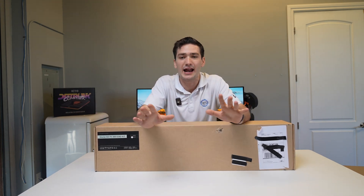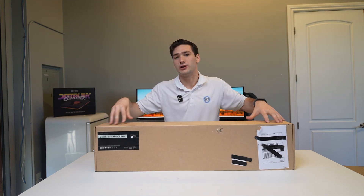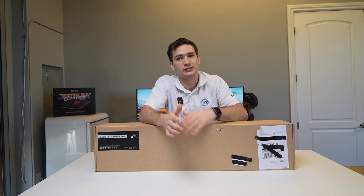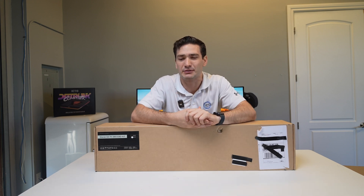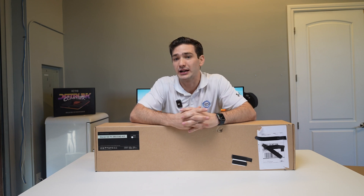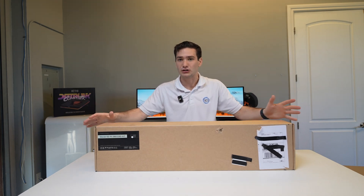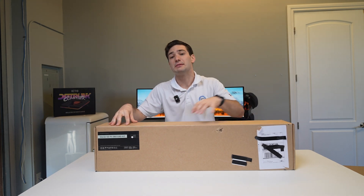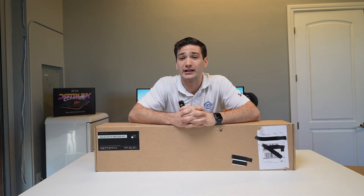First up, when it comes to price — and I think that's something that's going to either make or break this kit for you — with custom water cooling you can spend anywhere from maybe $300 all the way up to $2,000 plus, depending on your setup. This kit comes with everything you need. There are two versions: the base version with soft tubing at $399, and one that adds hard tubing and all the bending accessories at $499.